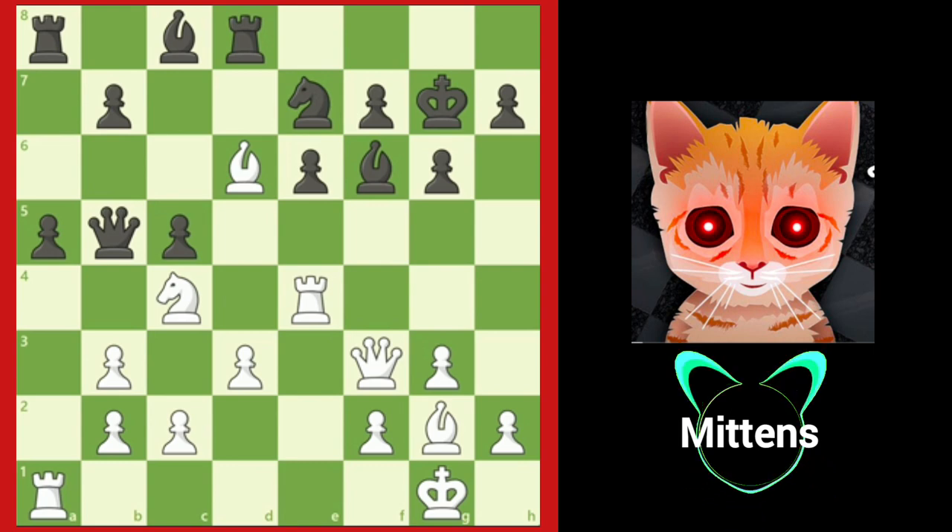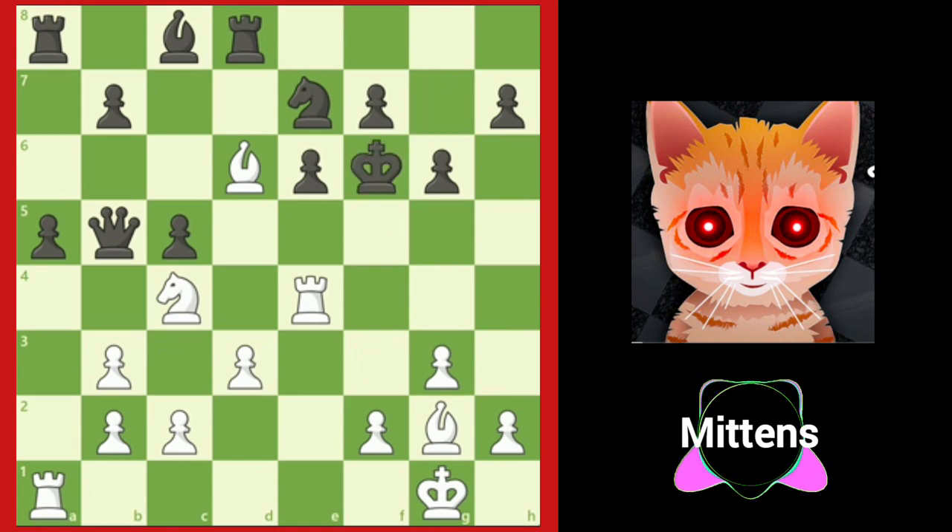In this position, Grandmaster Tigran Petrosyan finds an incredible queen sacrifice leading to checkmate after queen takes f6 check. Black's king is lured up the board with king takes f6. And after bishop e5 check, white prevents the king from retreating to safety.